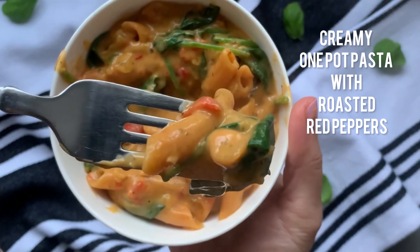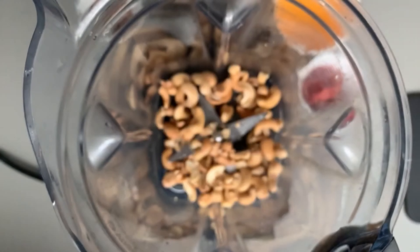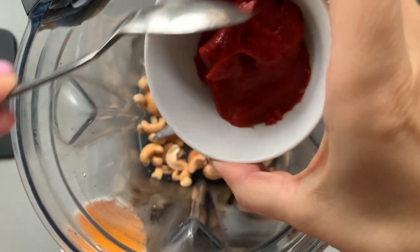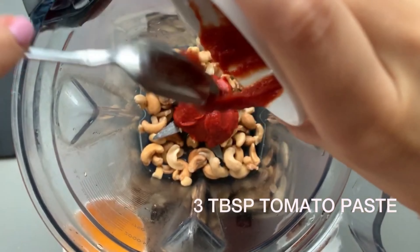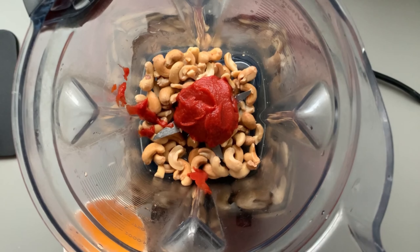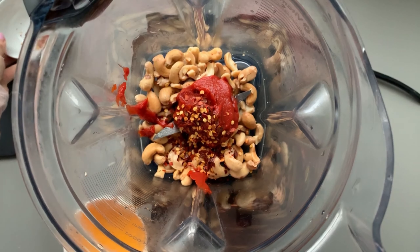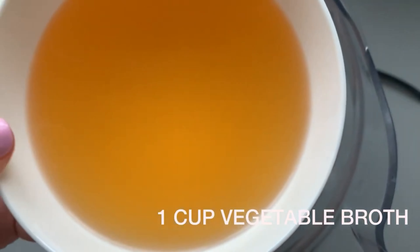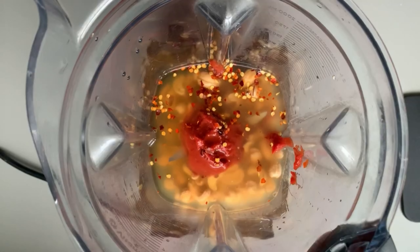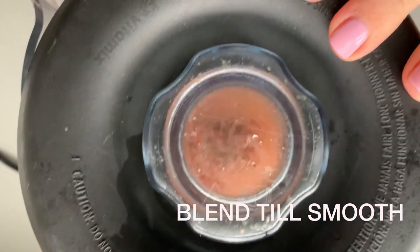Next up is a creamy one pot pasta with roasted red peppers, starting with our rosé sauce. The first thing we're going to need is three quarters cup of soaked cashews — just soak them in boiling water for about 10 minutes and drain. Then add in three tablespoons of tomato paste, some chili flakes (optional but I love the extra spice — I save half for the pot), and one cup of vegetable broth. Blend it all up in a high powered blender until nice and smooth.